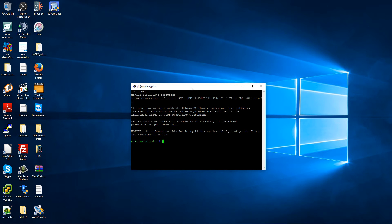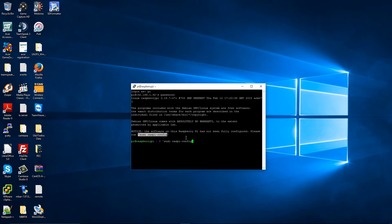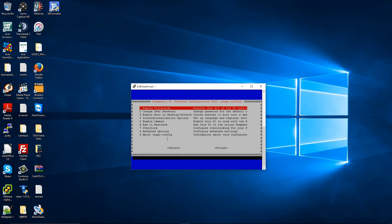Now, the first thing I'm going to do — if this is the first time you run it, you should run sudo raspi-config. Press Enter. I'm going to select the first option to expand the filesystem and press OK.